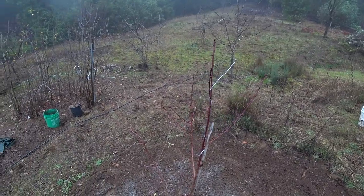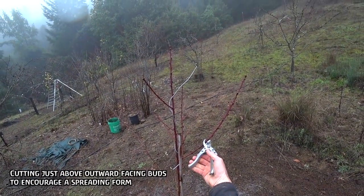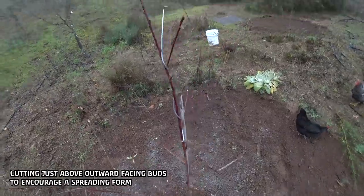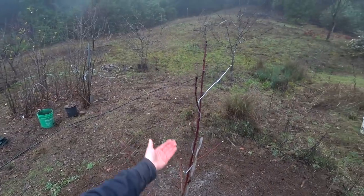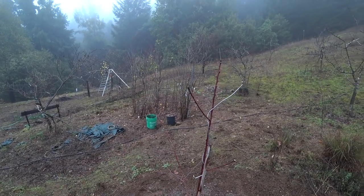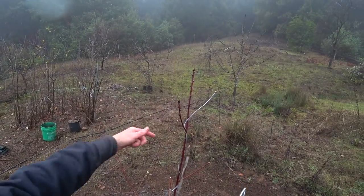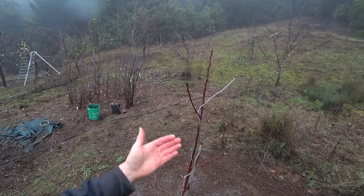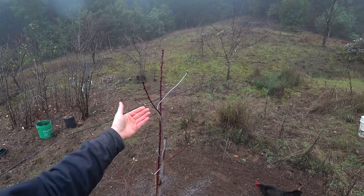It could set back my fruiting, but I want to equalize these three limbs a bit, so I'm going to cut off the extra lower growth on each. Now one, two, three scaffolds are all about the same size. I can decide now whether I want this to be an open center tree — which means I cut this top out completely and just have those three branches with the whole center open — or do a modified central leader.